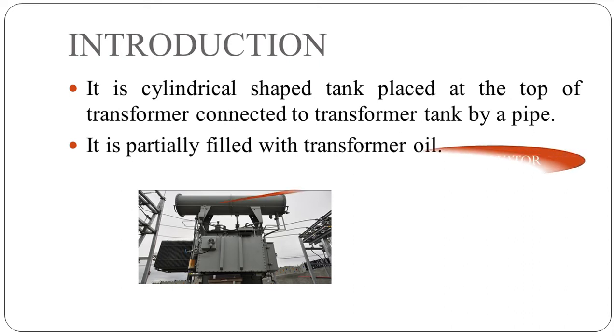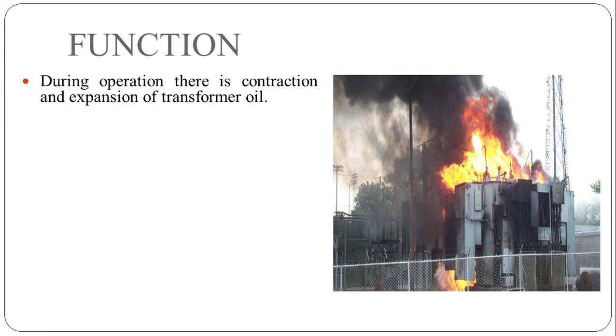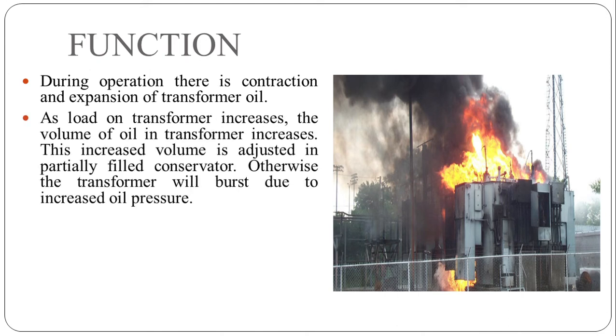In this picture you can see that the cylindrical structure at the top of the transformer is called the conservator. Now we will see what is the function of the conservator. During operation there is contraction and expansion of transformer oil — when transformer oil heats it expands, and transformer oil contracts on cooling.